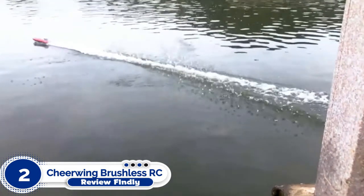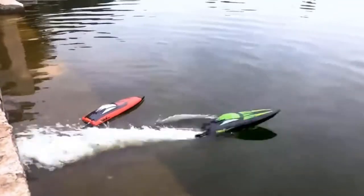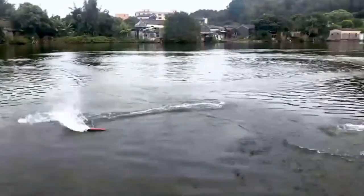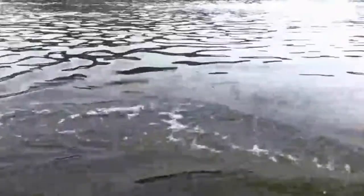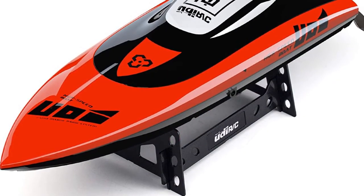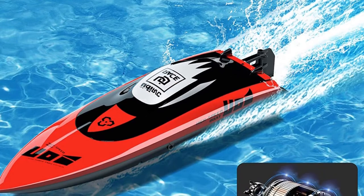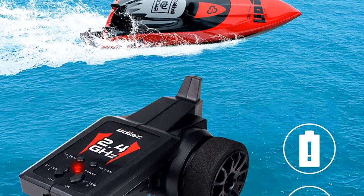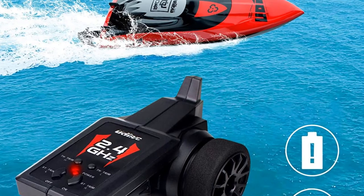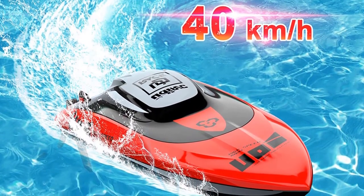Number 2: Cheerwing Brushless RC Boat. With more than 125 five-star reviews praising its portability, this fast RC boat is equipped with a professional brushless motor that can reach 40 km/h top speed. A low-speed mode is available for beginners. The potent brushless motor provides high working efficiency, and the automatic water-cooling system offers longer service life and protection against overheating. Both low battery alarm and out-of-range alarm offer double protection, reminding you when nearing the max range or running low on battery. A self-righting design helps upright your boat when it capsizes. The 2.4GHz transmitter allows you to race with friends.